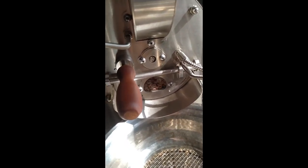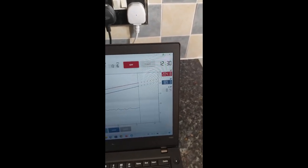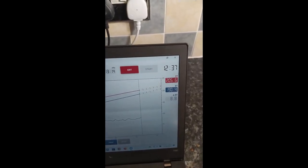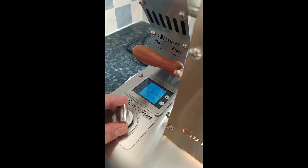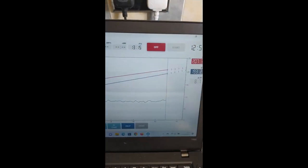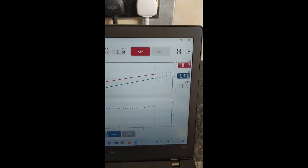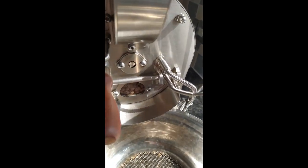It's difficult to see because of all this natural light from the sun. As you can see, it's approaching first crack. The rate of rise is starting to rise again, so we'll just decrease the power again. And as you can see, it's just starting to pop — the beginning of first crack.